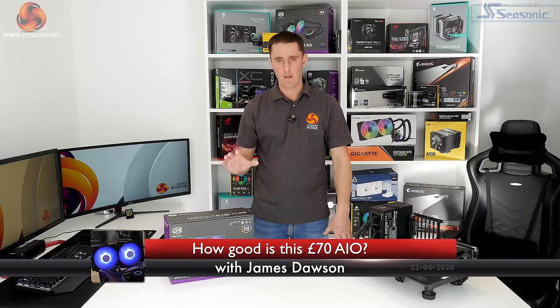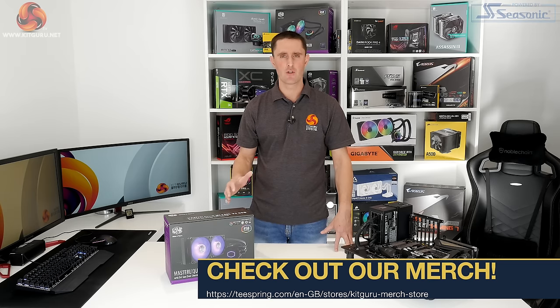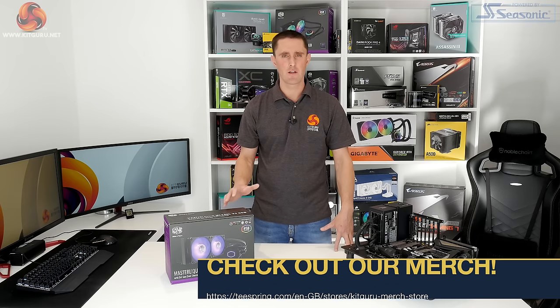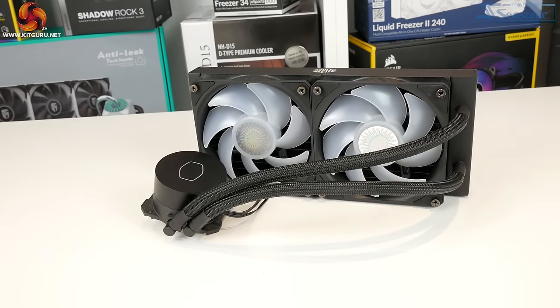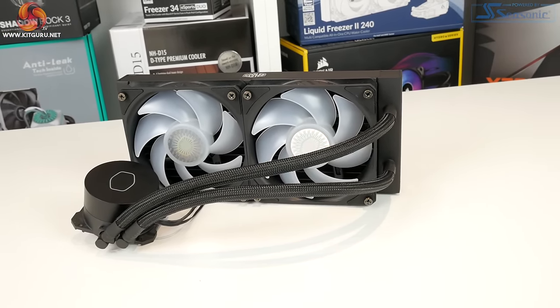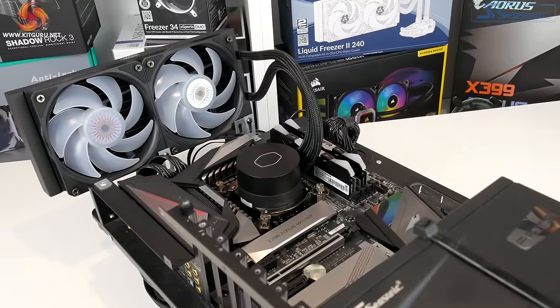How's it going guys? I'm James from KitGuru. We are back with another CPU cooler review. Today we are looking at version 2 of the inexpensive ML240L series from Cooler Master. This is currently available to pre-order from Overclockers UK for around about £70. There is also the smaller single fan 120mm version, and that's around about the £60 mark.